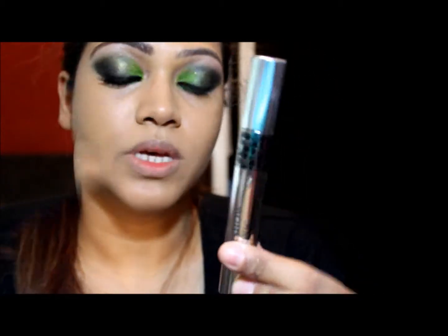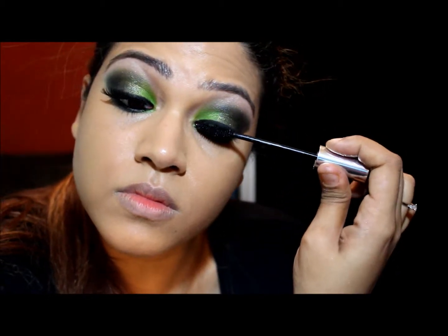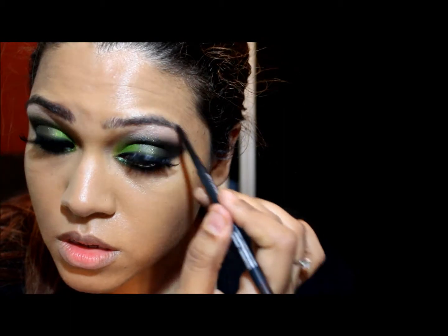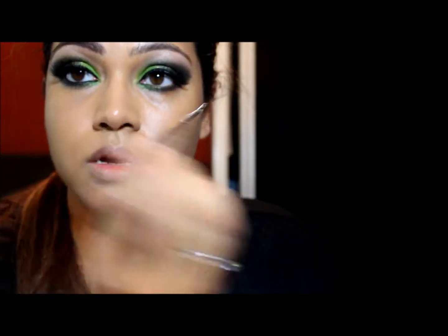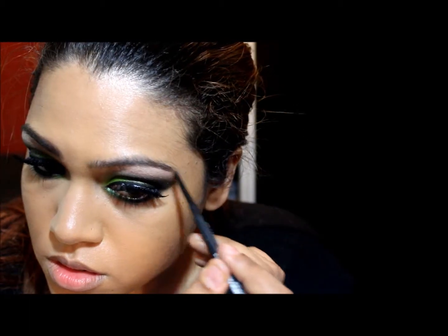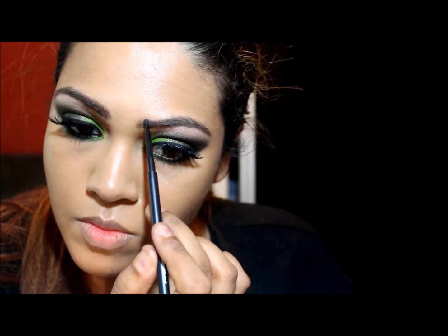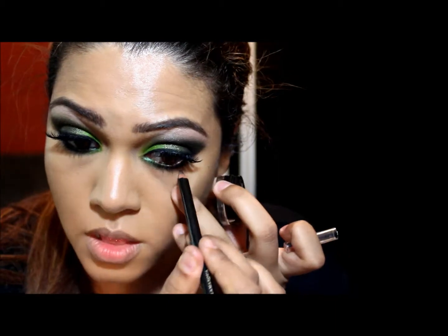The mascara I'm using is Dior Show Iconical. I'm just going to do my brows real quick — using a pencil by MAC called Spike, just your basic eyebrow pencil. Then I'm going to use an eye pencil — that same eyeliner — and just line my waterline.